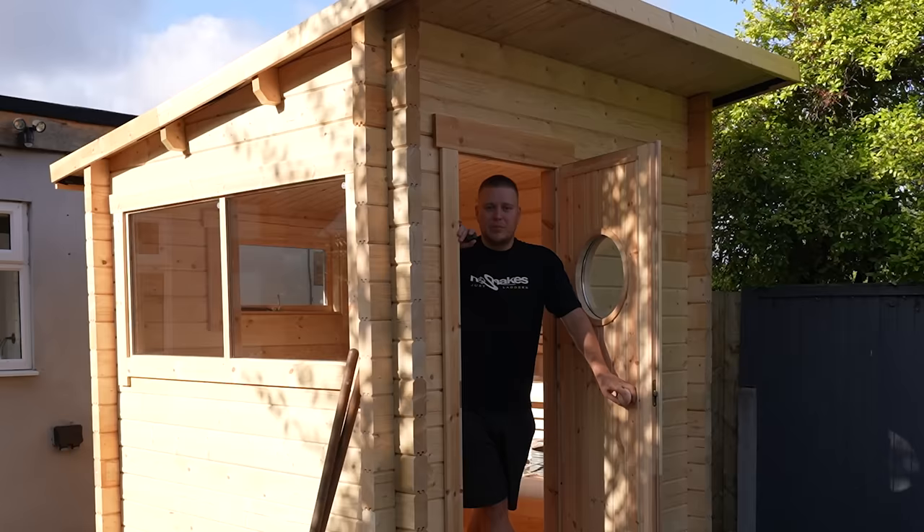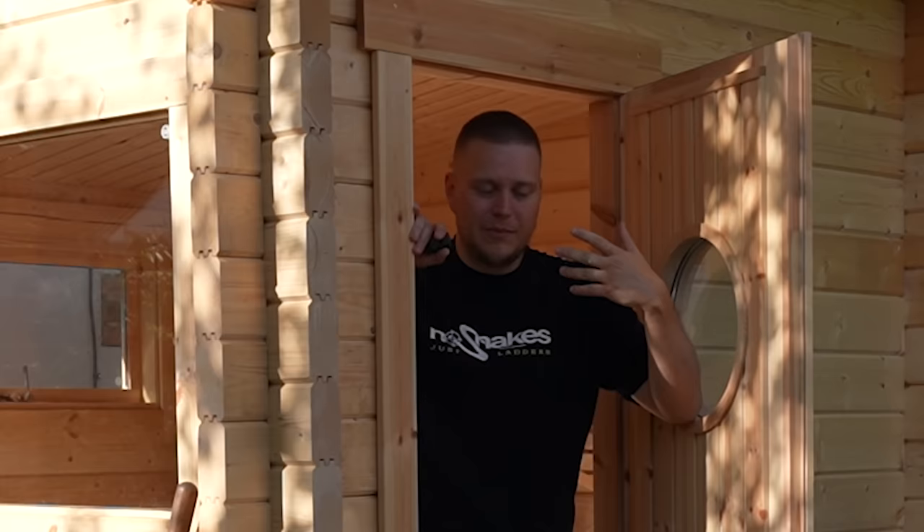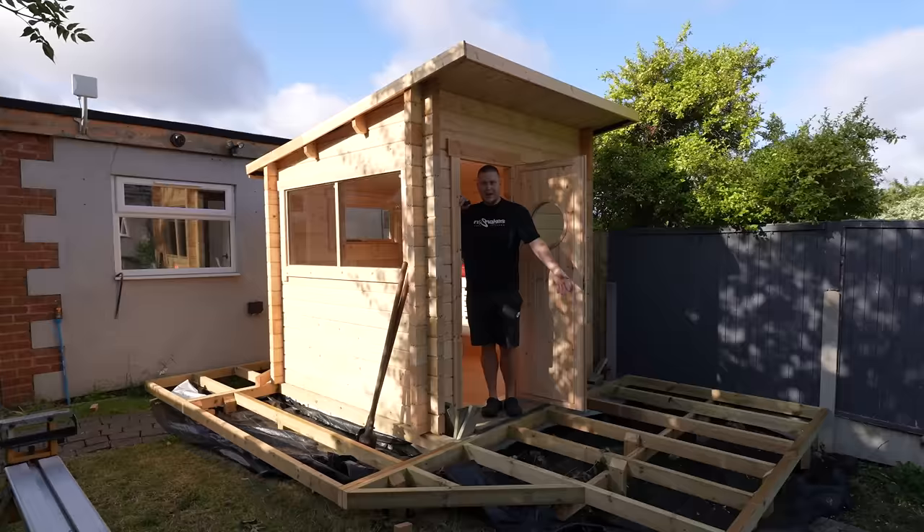The shed is up. We've got big progress. Sadly the heater is faulty, so I'm going to have to wait a couple of weeks until they send me a new one — they're only available in Finland. Very sad news. But that doesn't stop us from building the decking.